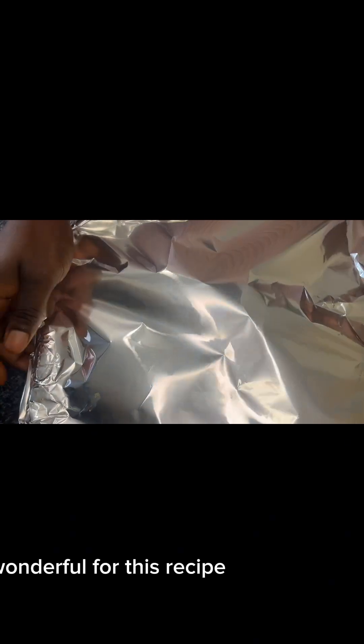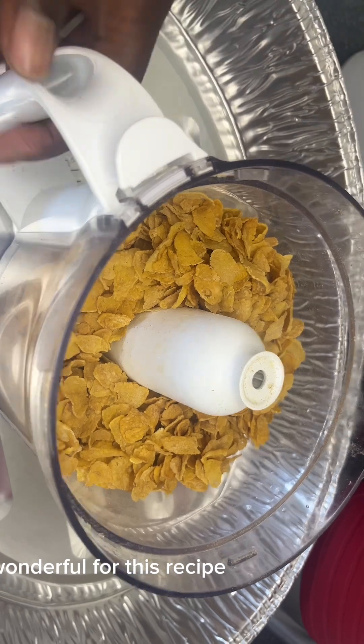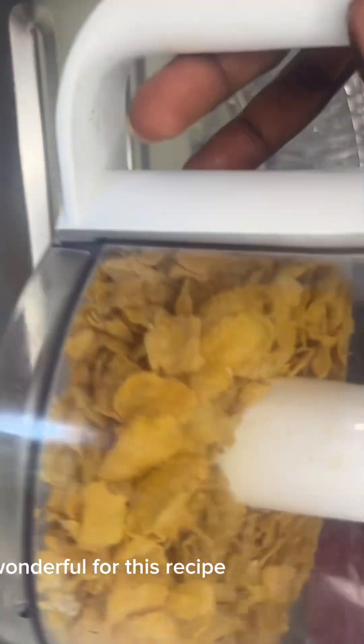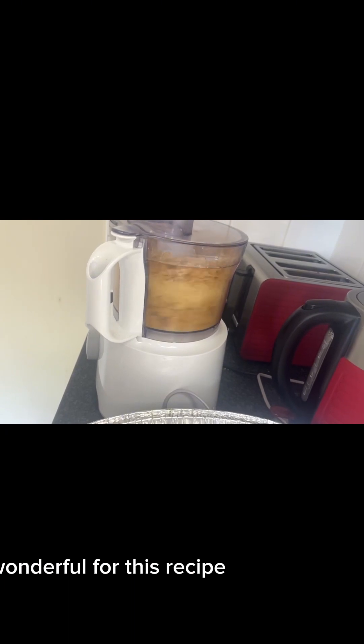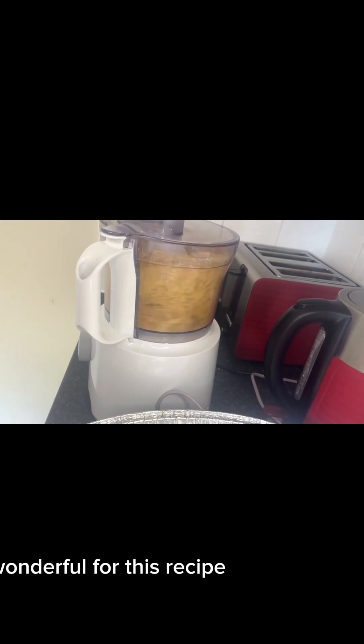While the chicken is baking, we can blend some corn flakes to form a powder. But feel free to use just plain flour or bread crumbs because they all work wonderful for this recipe.